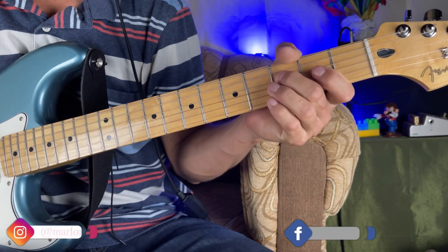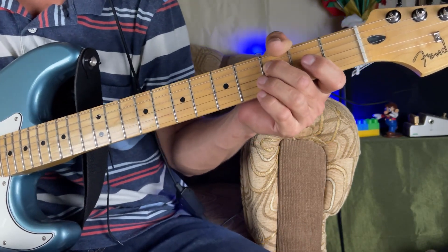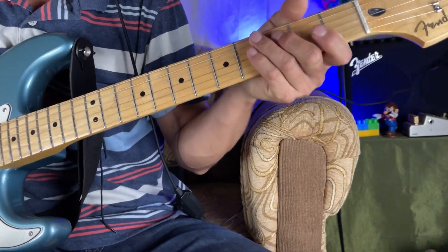Welcome to a new video. Today I am going to show you the song 'No Hay Lugar Más Alto' by Mies y Bajos. This song is in A major.